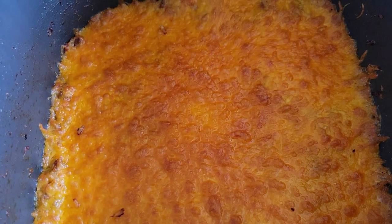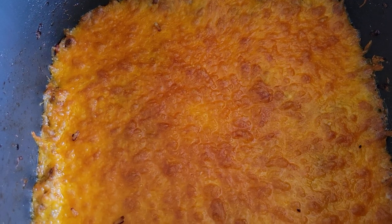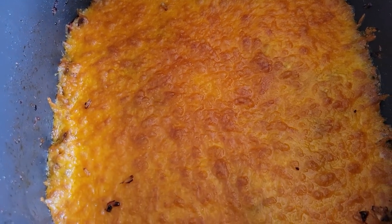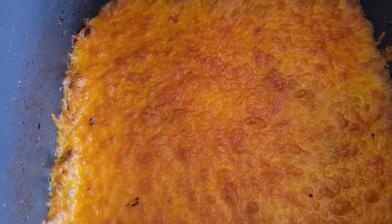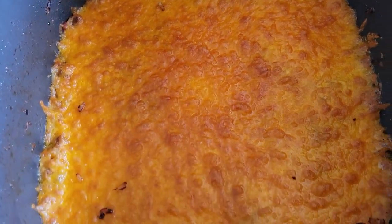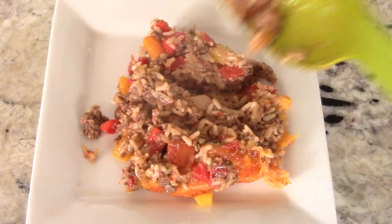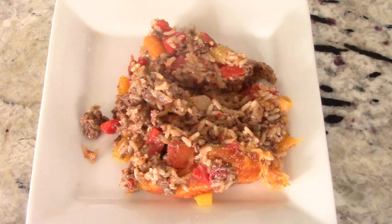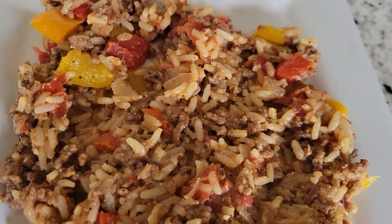The video recipe I watched had a person take their skillet to the oven, but with this machine we don't have to. I did five minutes on broil. And the best way to eat this is to take it out like this and flip it upside down. That's the best way. Look at that, guys — this could be you.